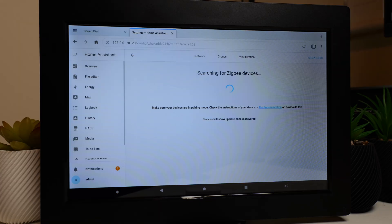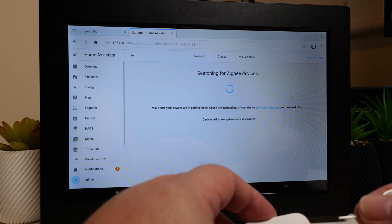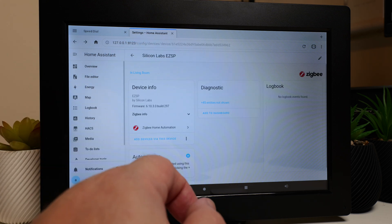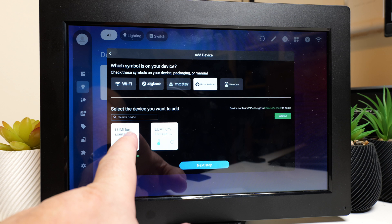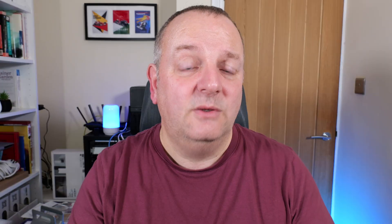Zigbee devices work a little differently. I paired an Aqara door sensor and what it actually does is flip into Home Assistant on board the device, then you go in via ZHA and add the device through the Home Assistant interface, and it shows up in the main ISG display. It's a little bit fiddly — maybe one day they can make that slicker — but it works okay, it's not the end of the world.